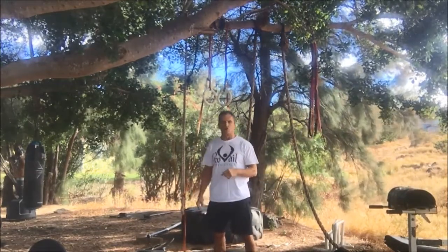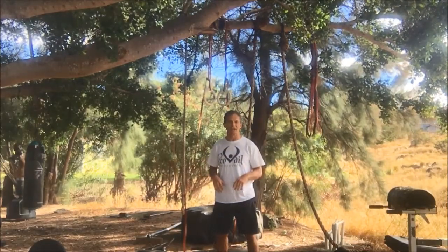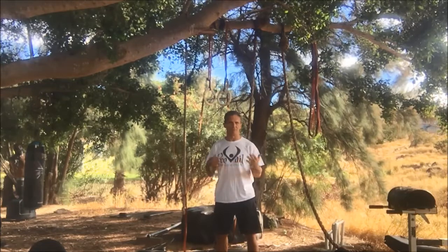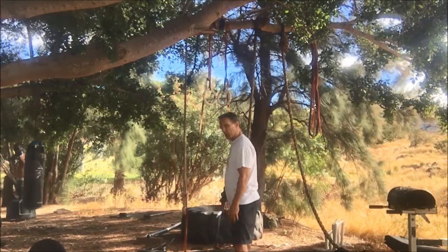Now we're going to do a kettlebell high pull. Just as a barbell high pull preps you to do an Olympic snatch, you can use the kettlebell high pull with a heavier weight when training to do a kettlebell snatch. Here we're using it completely for cardio conditioning, so we would use a lighter weight and it wouldn't be preparatory to a snatch.